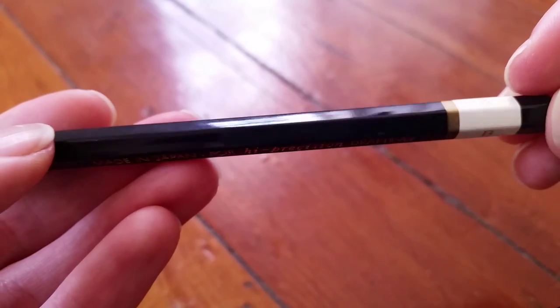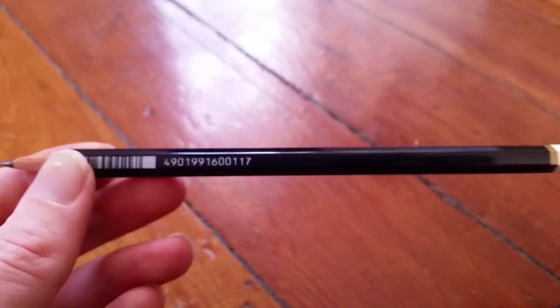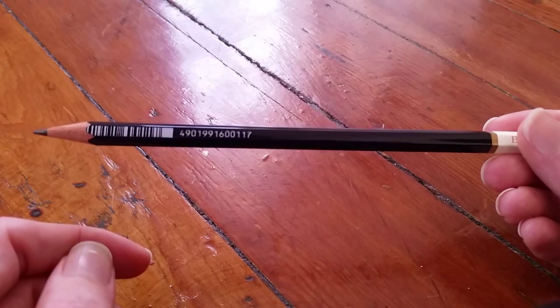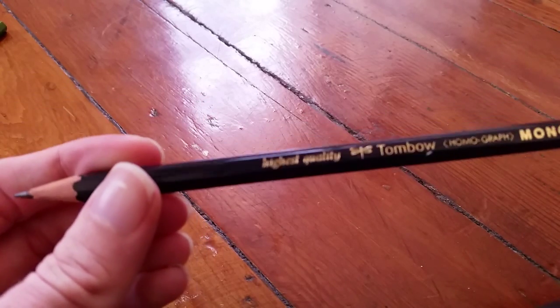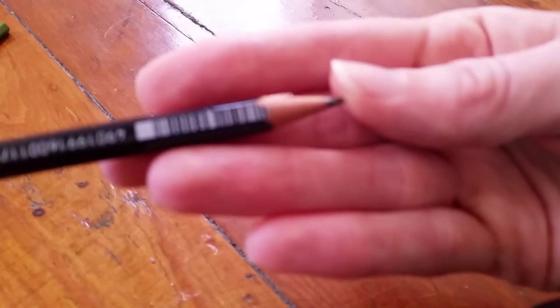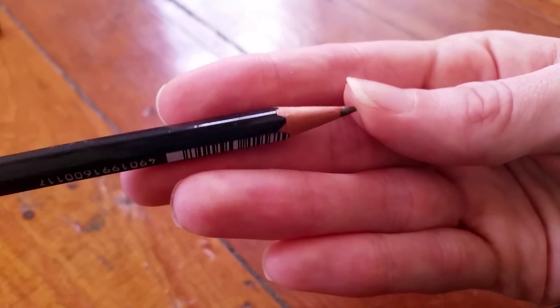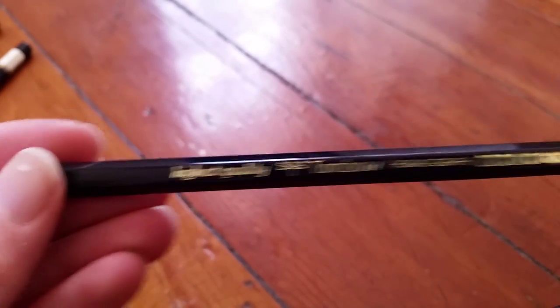Rotating around a third of the way it says 'Made in Japan for high precision drafting' in gold rather than the white from the 8900. The barcode on this one is pretty close to the end and should be sharpened off by the time you get halfway down the pencil. This is a hex pencil, feeling slightly less sharp of a hex than the 8900. I'm assuming cedar for the wood based on the looks. It sharpens up easily — the 8900 sharpened up easily as well — no problem as long as you have a decent sharpener.